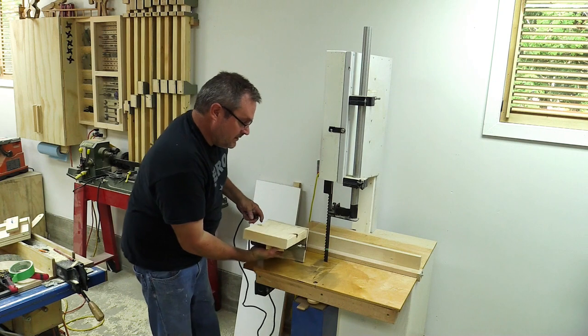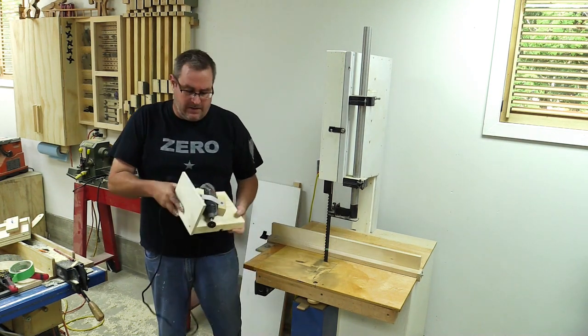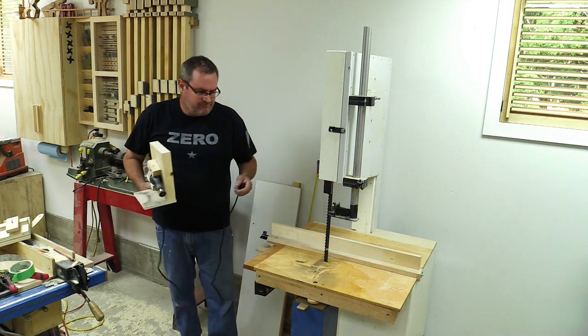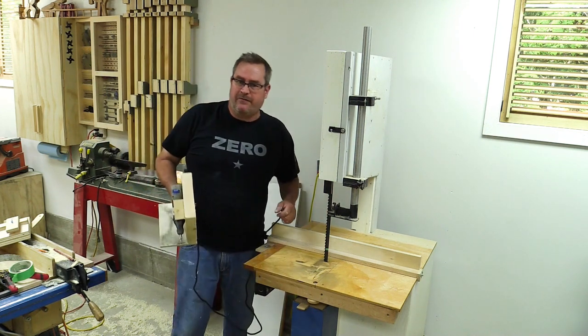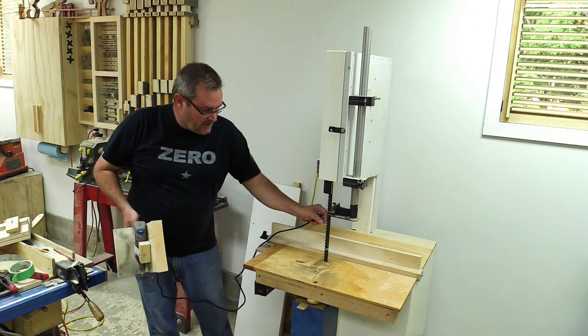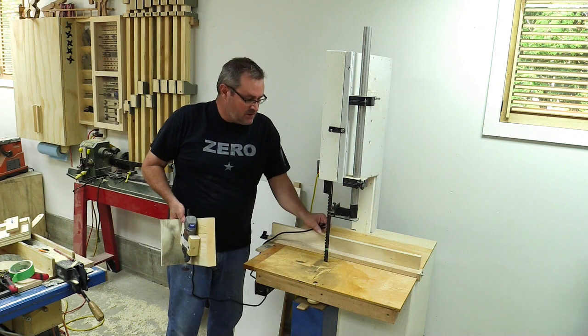As you can see, pretty easy — not that long to do either. I went and did something else while I was doing this just to take a break from bending over, but all told maybe 10 minutes to sharpen this blade.